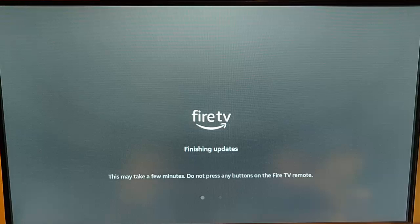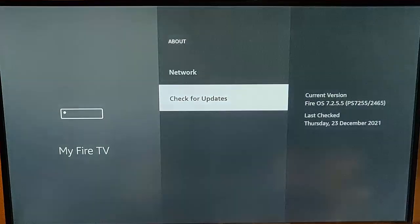It now says finishing updates — this may take a few minutes, do not press any buttons on the Fire TV remote. So just leave it. If this takes a little while, just walk away from it, let it do what it needs to do, and come back in 10 to 15 minutes. Mine's now downloaded and I've got the latest version.